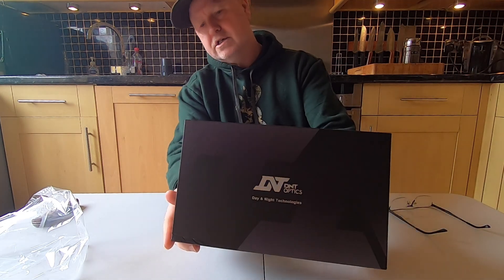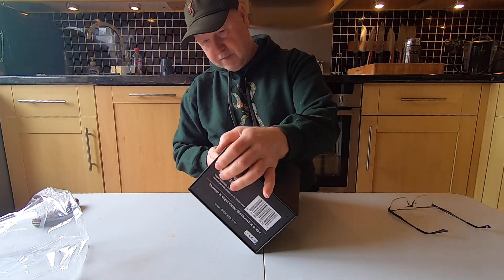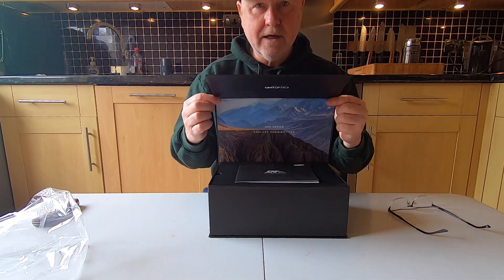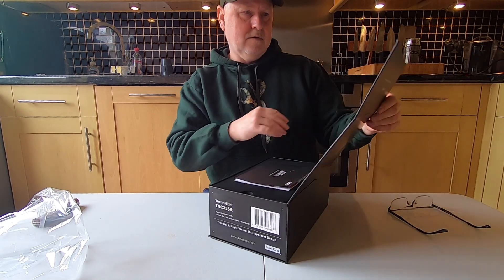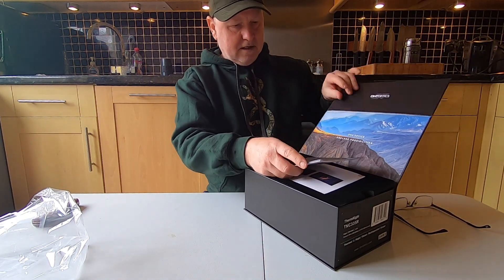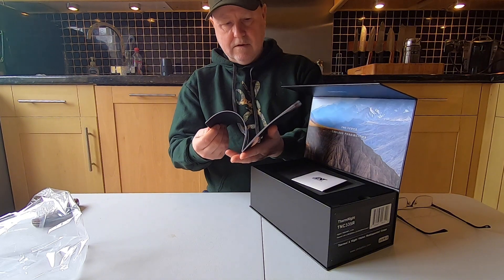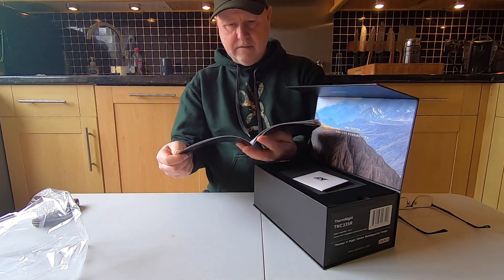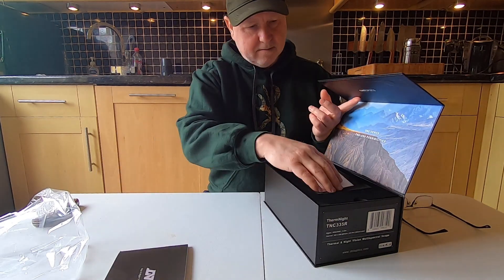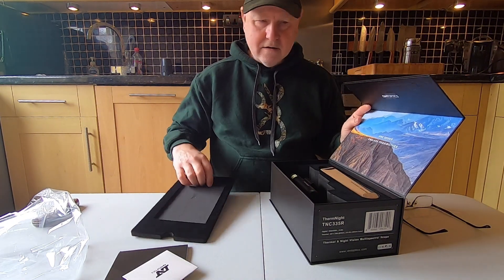Very nicely packaged. Let's have a quick look at how it comes apart — oh, that's nice, isn't it! Very nice bit of packaging. As always, instruction manual. Looks initially very good — I better have a skim through that at some point. And I'm guessing that's a lens cloth or something.